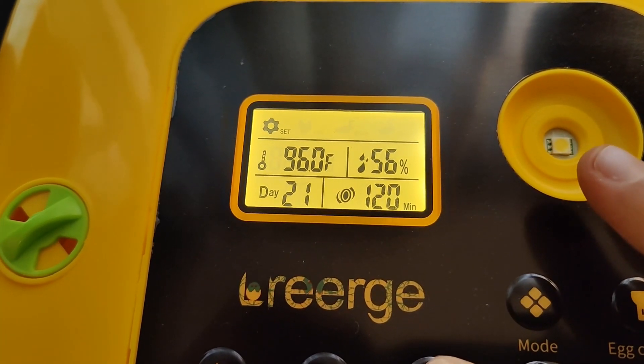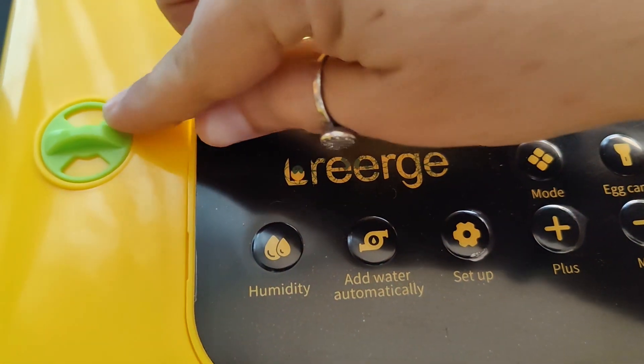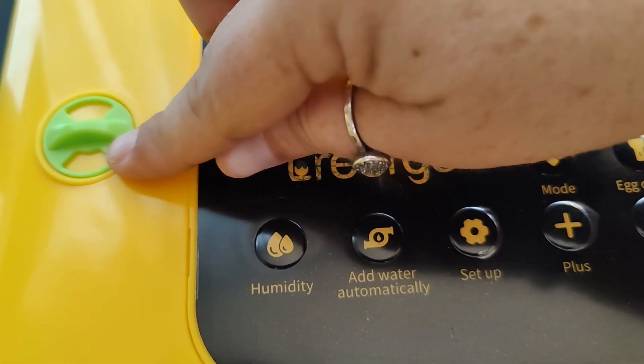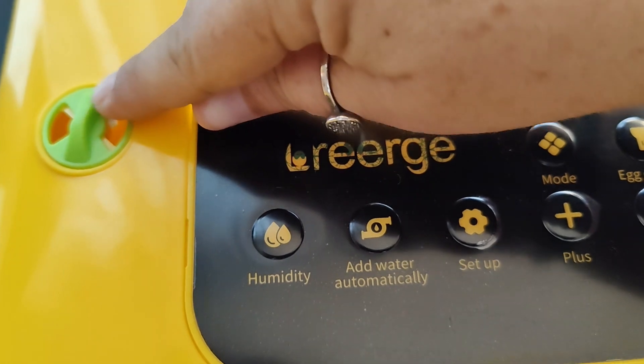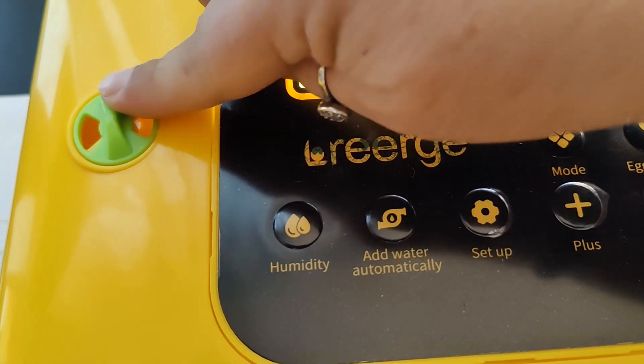You can also change the frequency in which it turns the eggs. You can see here that the green piece rotates and that turns the eggs for you. You'll want to remove the green piece once it's time to put the eggs in lockdown. There's also an airflow valve that you can leave closed when you want to increase the humidity or the temperature, and you can also leave it open when it's time for them to hatch so there's more airflow.